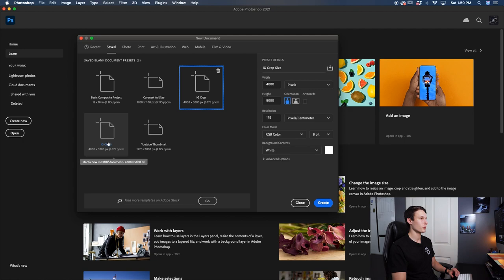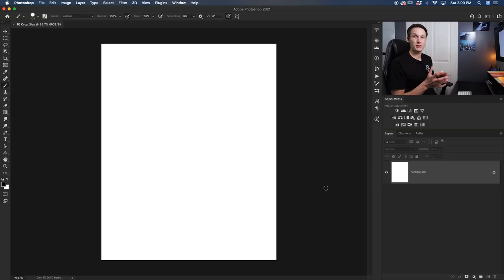I already have one preset created so I'm just going to press the trash can icon on that duplicate so I only have one preset available. Once all your dimensions are looking good and you've created your preset, just press 'Create.' Now we have a 4x5 image, which is the exact same dimensions as a vertical post on Instagram. Let's go and bring our photo into this canvas.